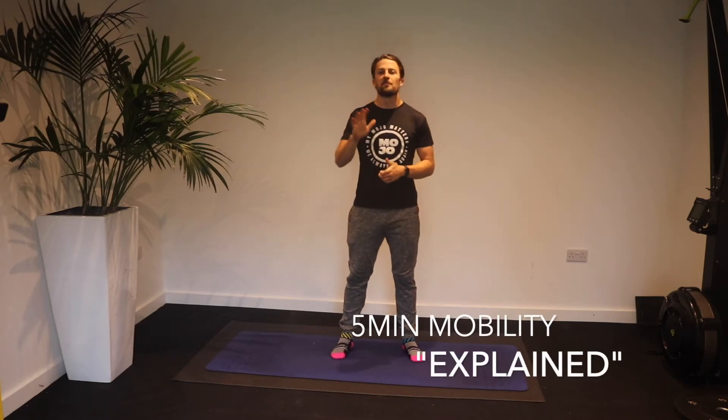Today we're going to do my five minute mobility and warm-up routine that you should do for every single session. It hits every major joint in your body and it's designed to activate and create the range of motion that we need to maximize our workouts.